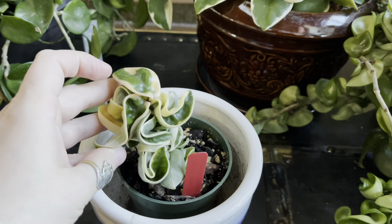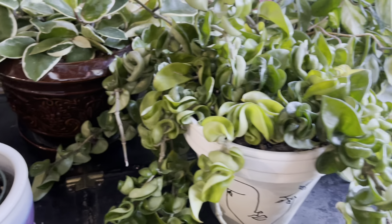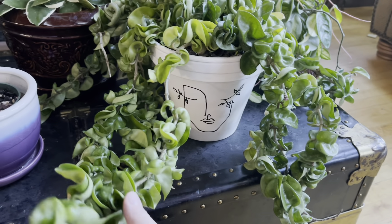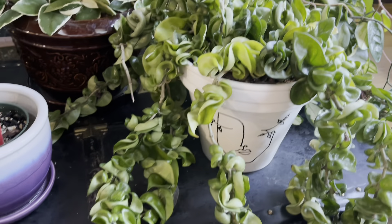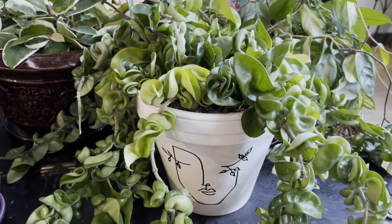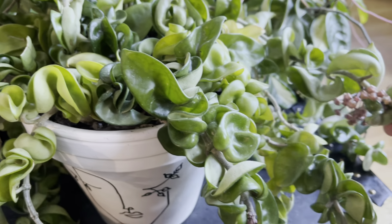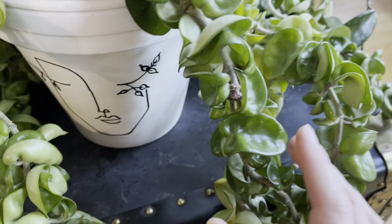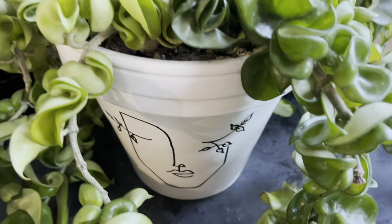This one also gets often called the Hindu Rope Plant. And then next to it, I have my full-size Hoya Compacta, which is absolutely huge, and I just thought she had to be in a face pot because I named her Medusa. And if you can see back here, she's actually getting ready to bloom in several different places. Here's another one getting ready to bloom.